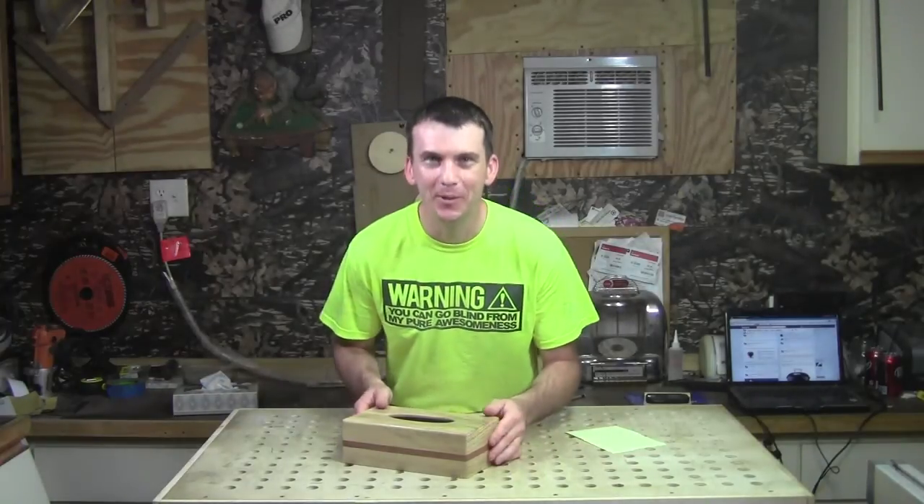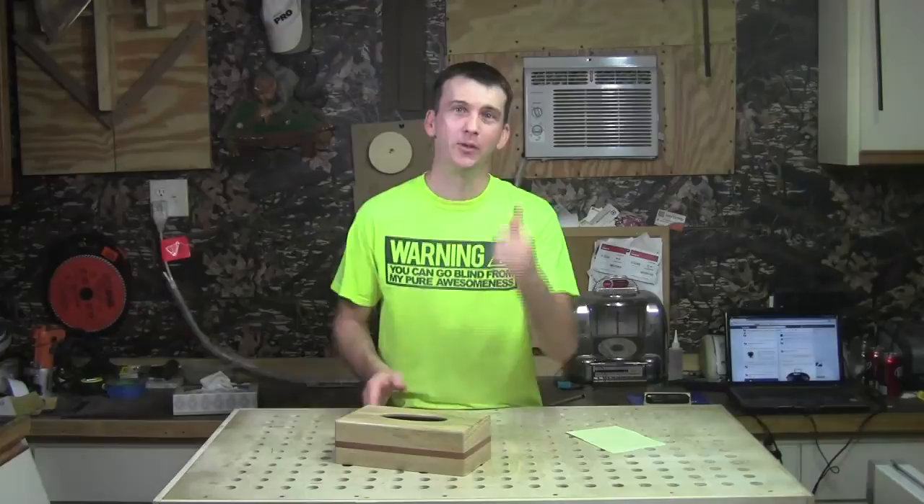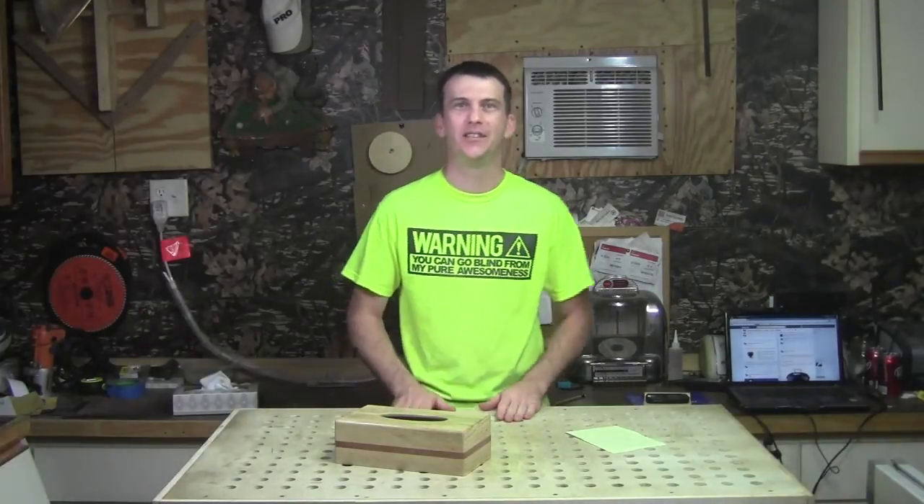Well, that wraps up this week's project. I hope you enjoyed it and I hope you build one of your own. And if you do build one, please post a photo of it on the Assemble Design of Ocala Facebook page — I'd love to see it.